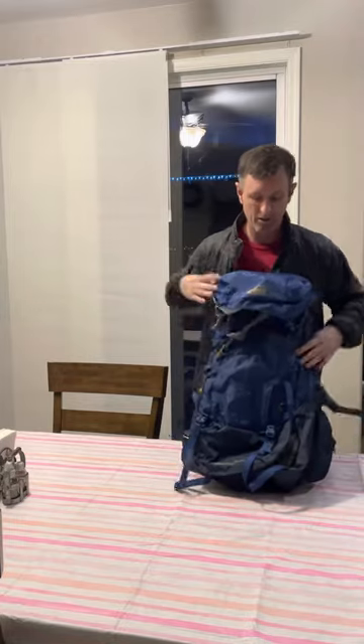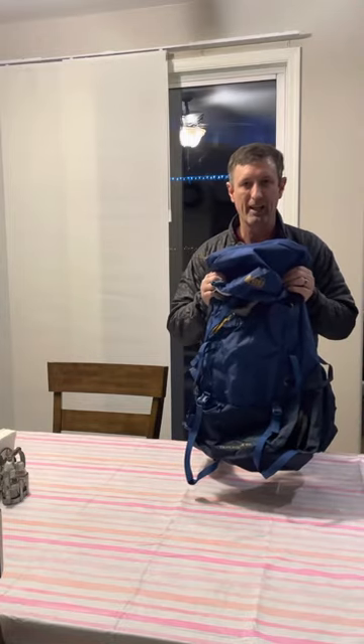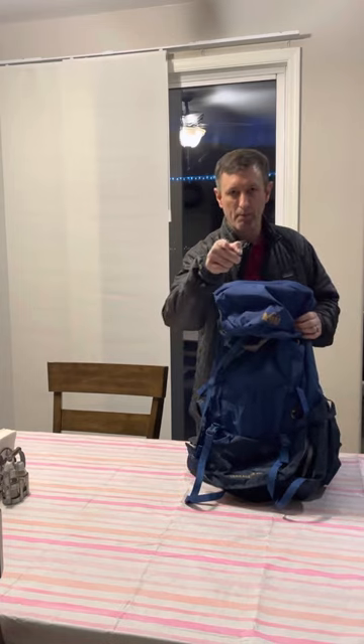It even comes in different sizes, so check this out. Trailbreaker 60 from REI. Subscribe. Backcountry for life.